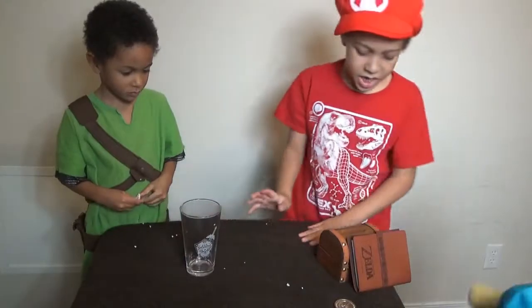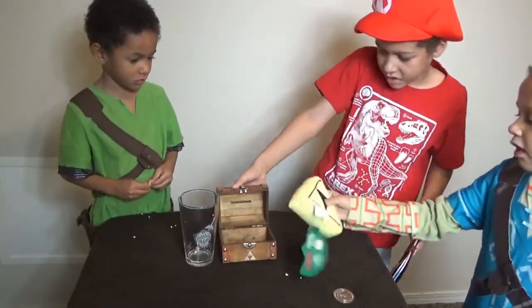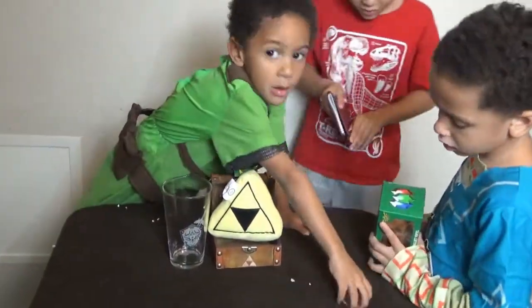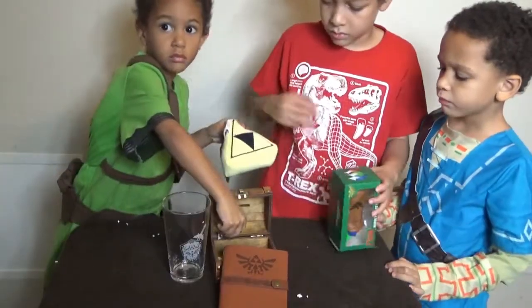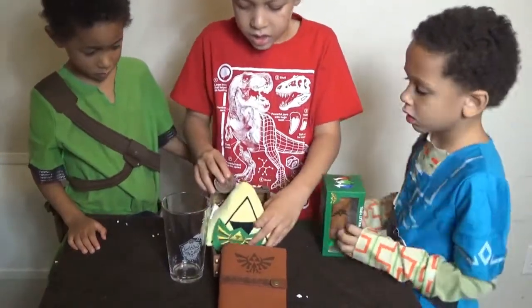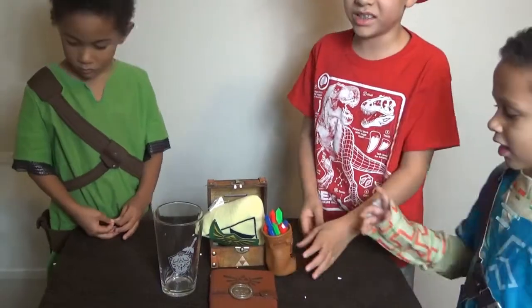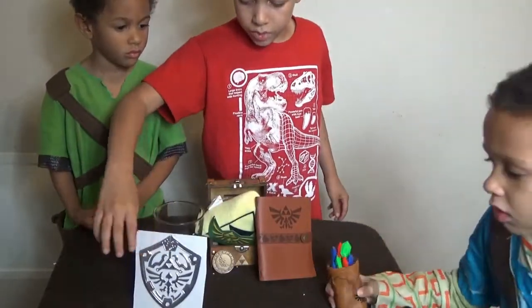So first off we got the Zelda cup, then the chest, then this, and the journal, and the coin, and a bag full of rupees, the sticker — whatever it's called.